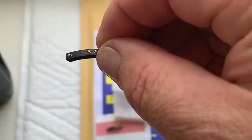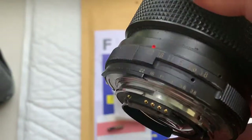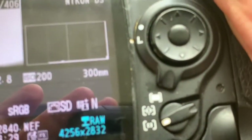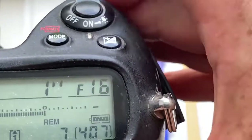Chip number one and chip number two. Focal length is 300 millimeter, aperture range from 2.8 to 22.